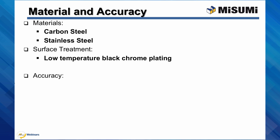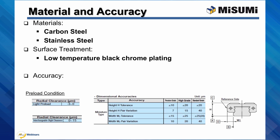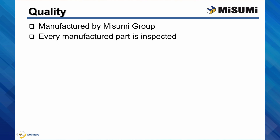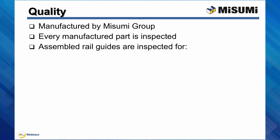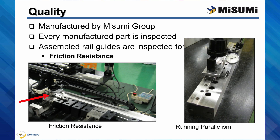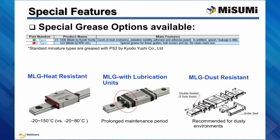As for the accuracy, some of the main tolerances are listed below. Misumi Miniature Linear Guides are manufactured by the Misumi Group and every manufactured part is inspected. The assembled rail guides are inspected for friction resistance — the measured resistance needs to be smaller than recommended values — and running parallelism, where the block reference surface needs to be fully parallel to the rail surface over the entire length of the rail.